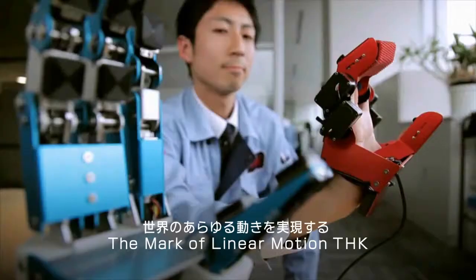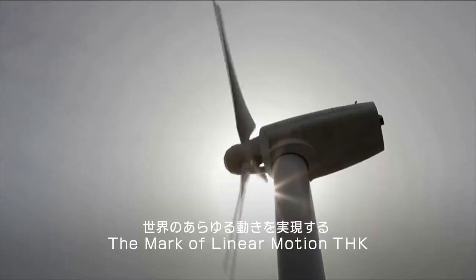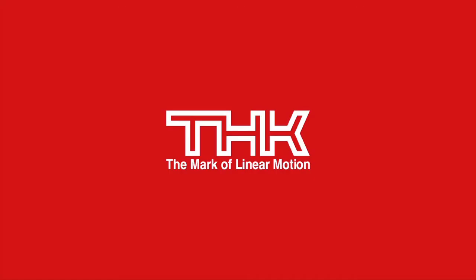The mark of linear motion. We make motion possible anywhere. Anywhere. The Linear Motion System.